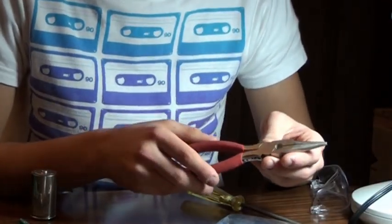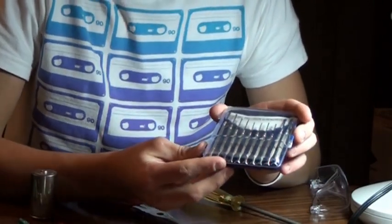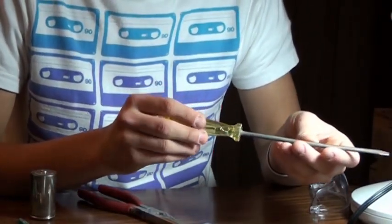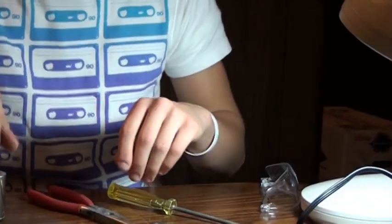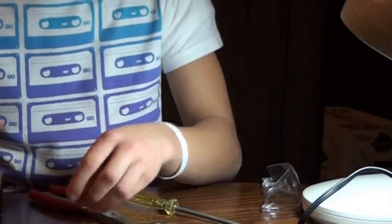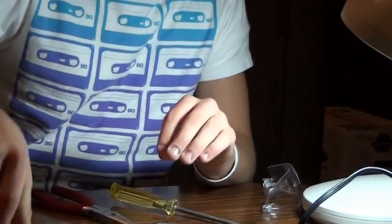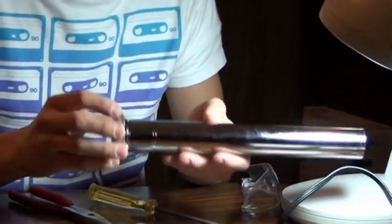First thing you will need is a set of needle nose pliers. You will also need a small set of screwdrivers to take apart the small electronic components, and a larger screwdriver for prying and taking apart larger electronic components. You will need some D sized batteries for power, lengths of wire which you can get out of any power strip or buy at the store, and a 12 to 14 inch sink pipe to house all of the components for the lightsaber.